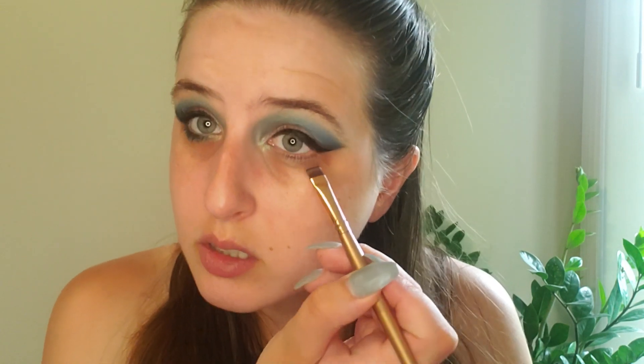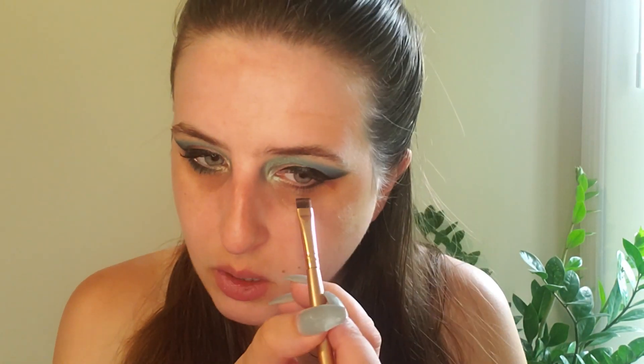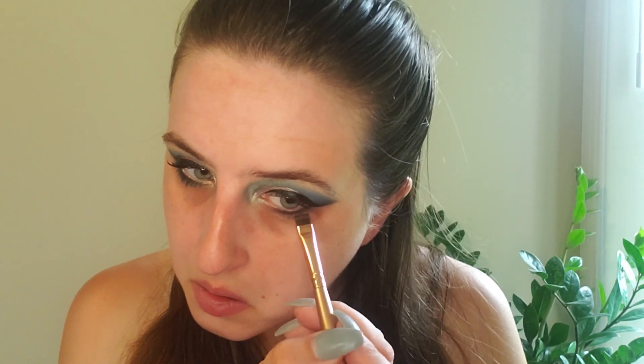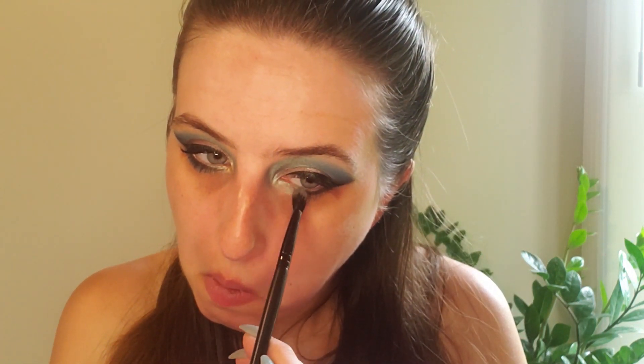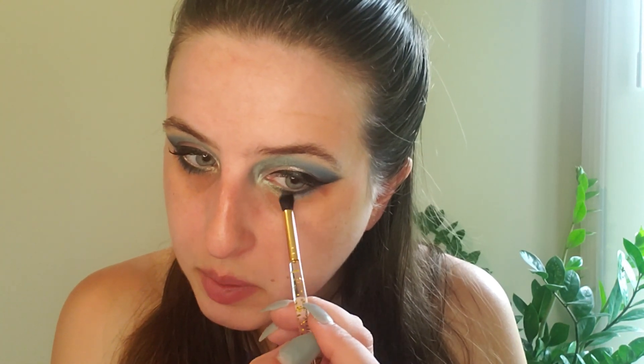Now we're going to do the bottom portion of the eye. I'm going to go in with the shade Black Truffle again using a flat edge brush, tapping off excess, and just tapping it like a liner, stopping about three quarters of the way. Then going in with a smaller brush, I'm going to pick up some of that green — the shade Emerald — and bring that into the bottom portion of the eye. Then with a smaller brush, pick up the shade Sapphire and marry those two together.